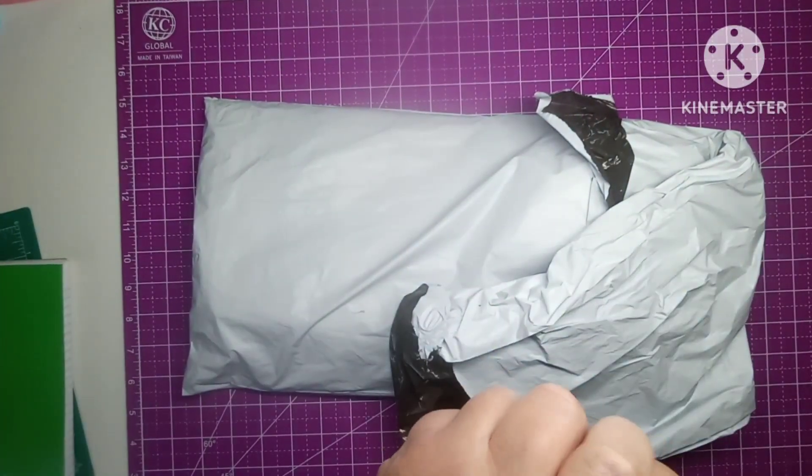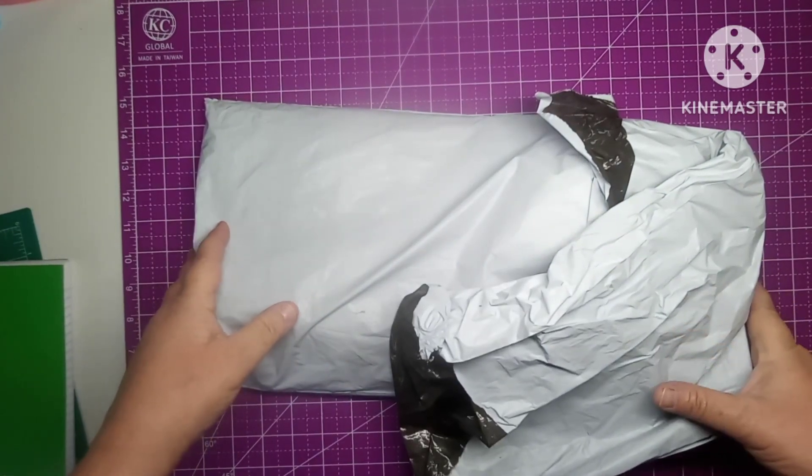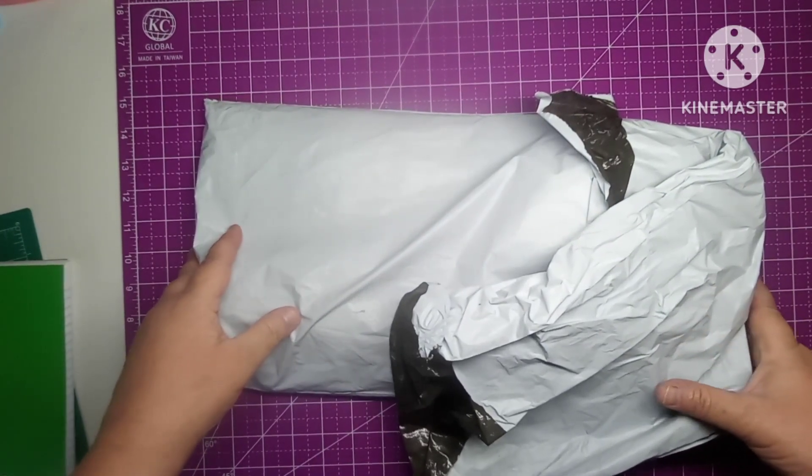Hey everybody, welcome to my channel. This is Scarlett with Scarlett's Little Crafty Corner and today I have got an unbagging for you.